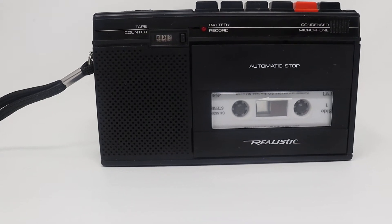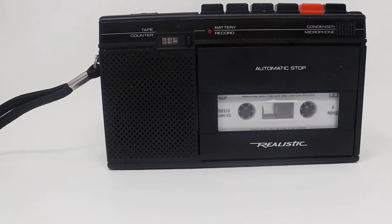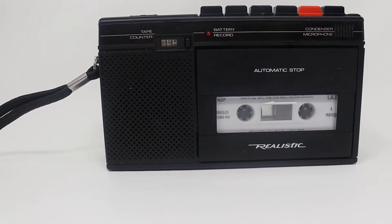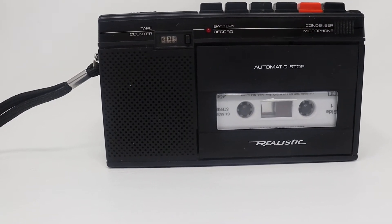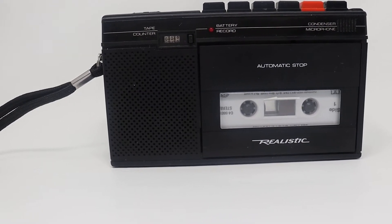I closed down my eBay store. I had some problems with eBay and I'm going to do another show explaining why I closed down my store. I'm opening on my own.